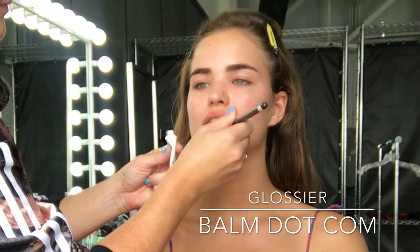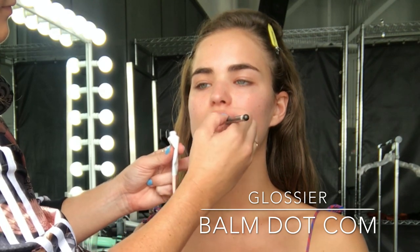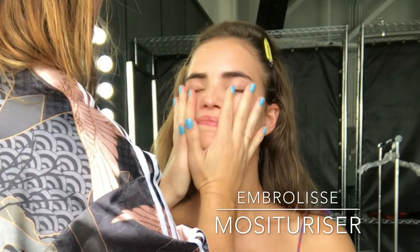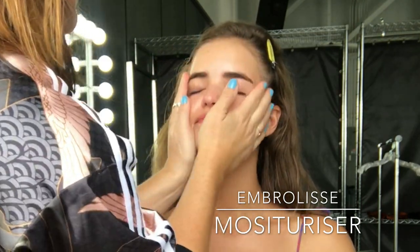I'm hydrating the lips with Glossier's Balm.com which I'm absolutely loving, and then I'm going to hydrate the skin some more using Ember Elise, which is a French moisturiser that's also great for dry to normal skin types.